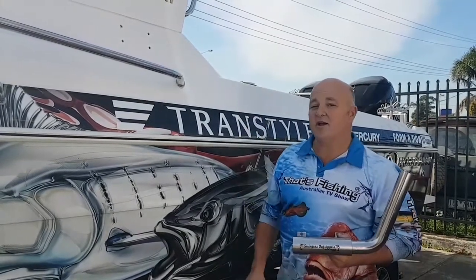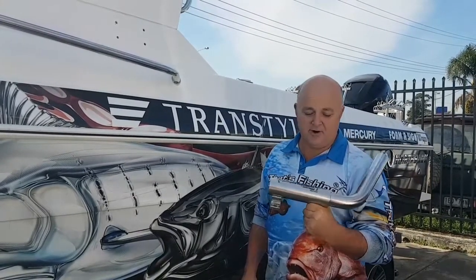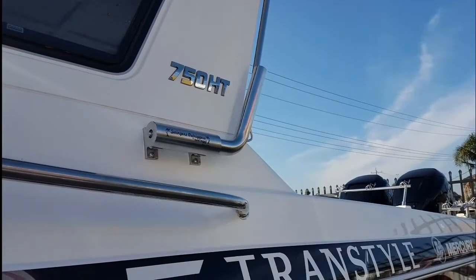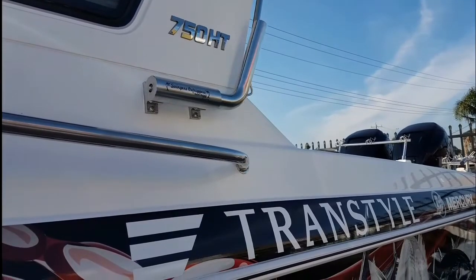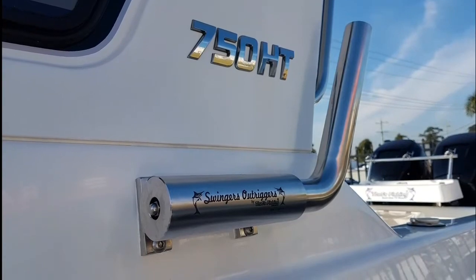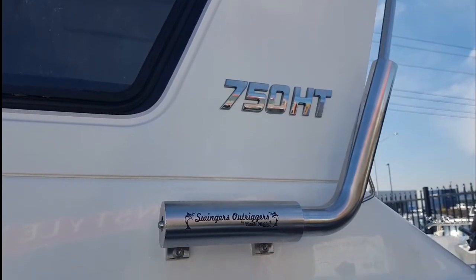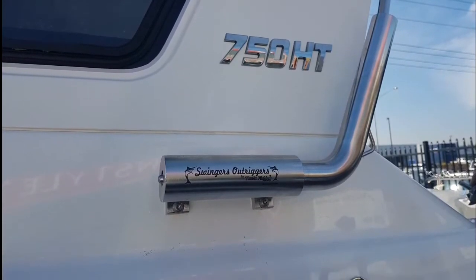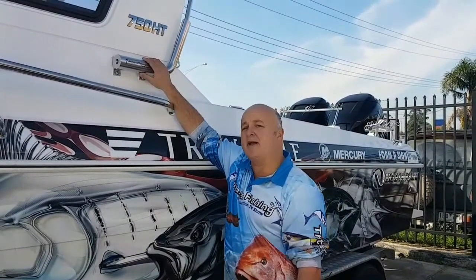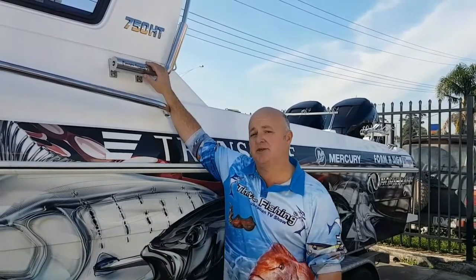I want you to stand by because I'm going to show you all fitted up and fixed. We can't wait to give this a try now for ourselves. Alright, bear with us. Well there you go guys, we've now mounted it up onto the side of the mighty North Bank 750, and I'm going to jump in the boat and show you how easy it is once you put your poles in it.